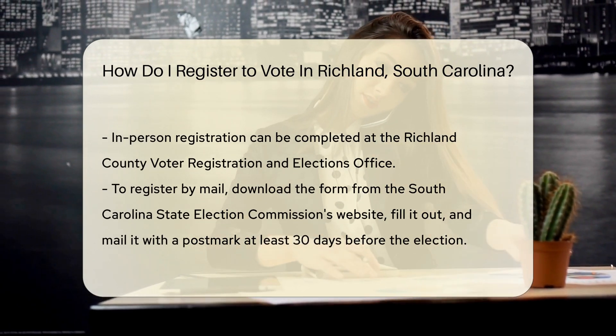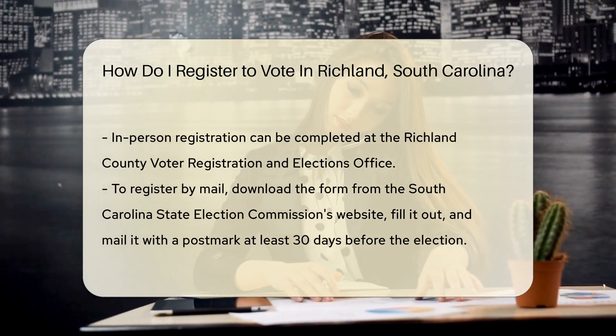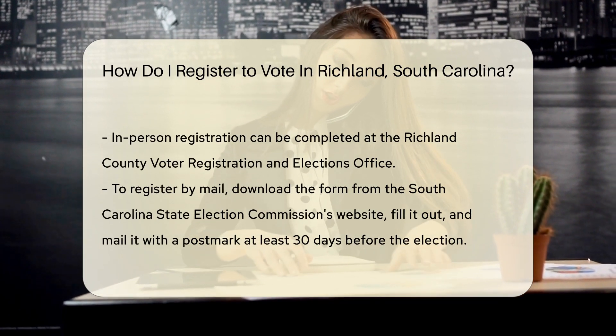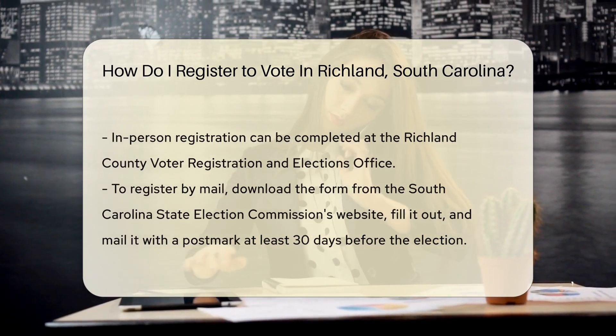Now let's talk about the where and how. You can register to vote in person, by mail, or, for the tech savvy, online. If you're an in-person kind of person, visit the Richland County Voter Registration and Elections Office. They'll hook you up with the forms and guidance you need.